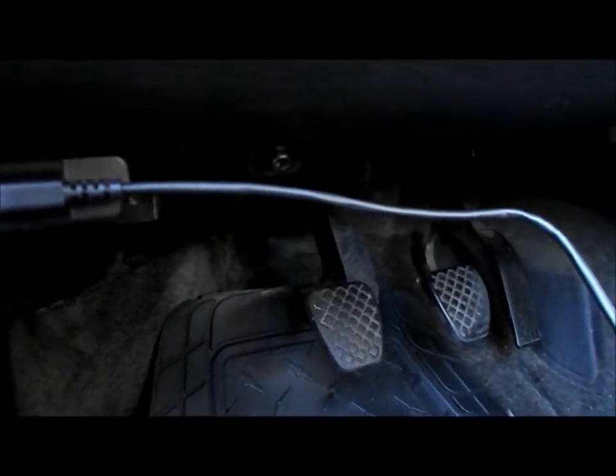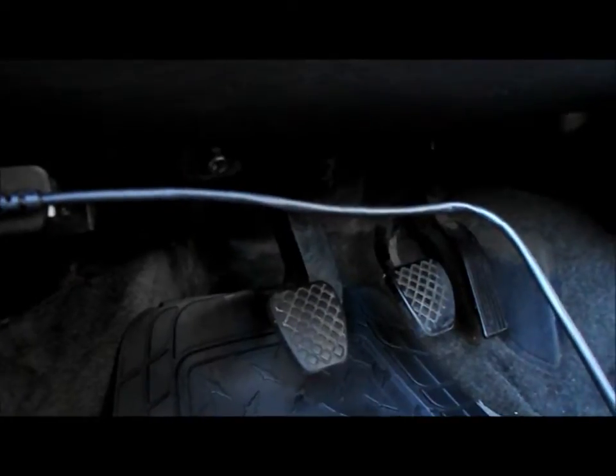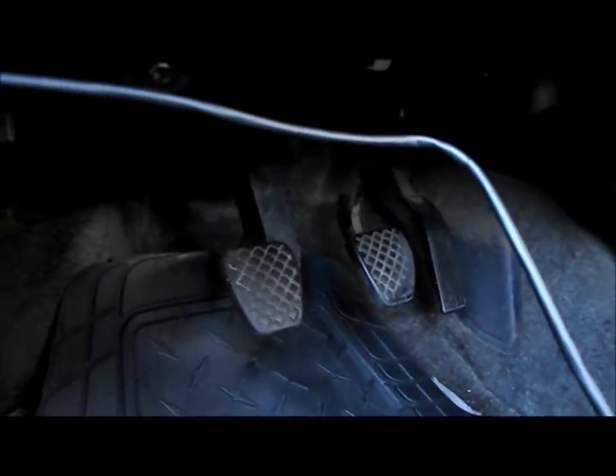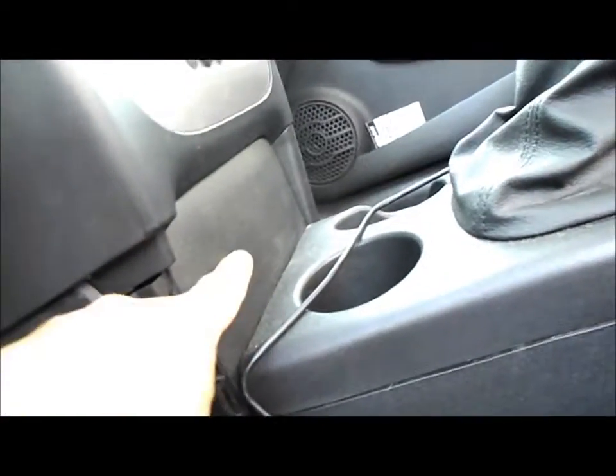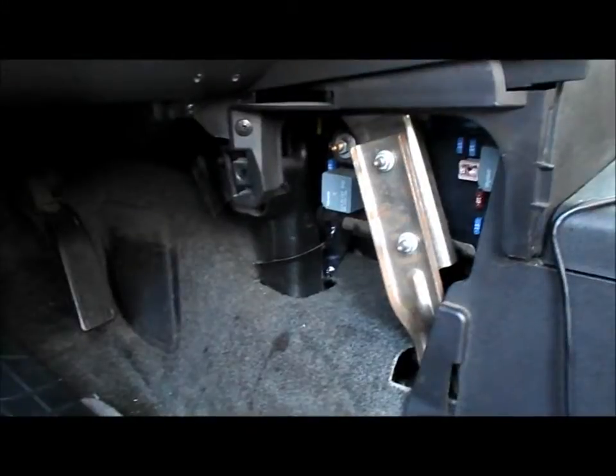I'm going to mount it right here — it's kind of low but it's the cleanest spot. It would look bad if I put it up higher because of the wire, so down here is fine. I'm at Walmart right now, going to grab some supplies to mount this thing. I'm just going to run the wire under here, probably tape it with some gorilla tape, and hide it by the fuse panel — just a little wire sticking out, not too bad.